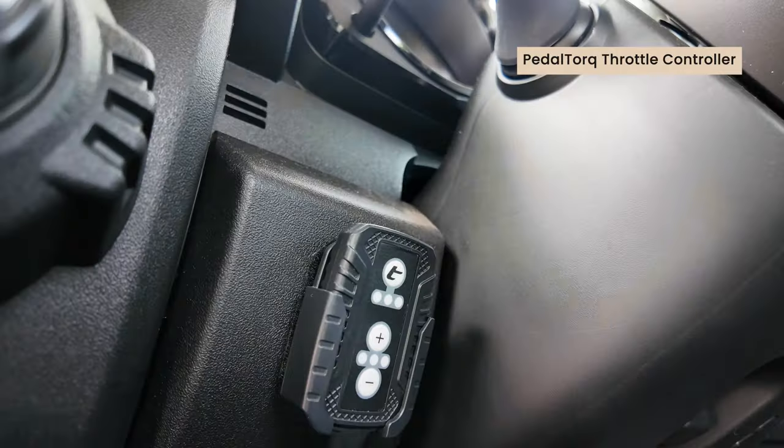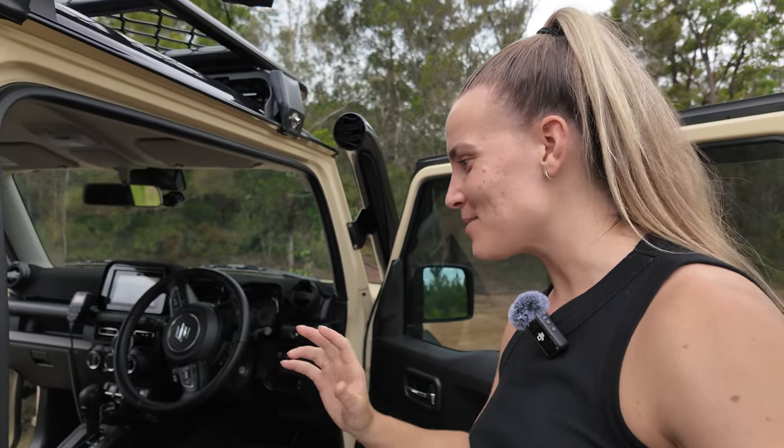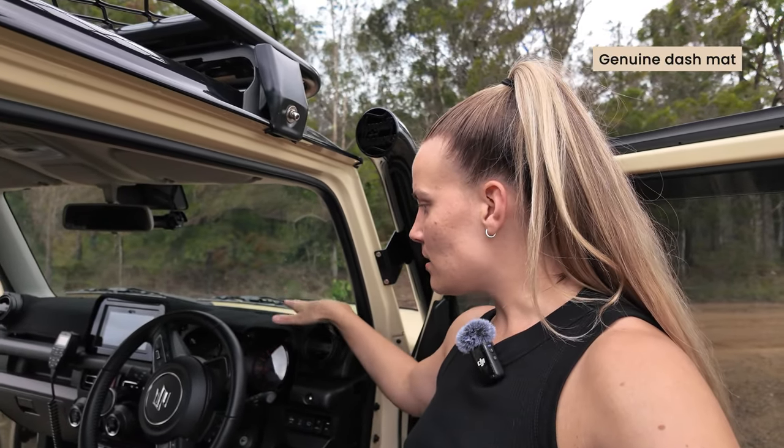The throttle controller from Torquid is a great mod. Before I had it, the car felt sluggish — it wasn't responding well from a standstill. With the throttle controller, it reduces throttle lag so you get there quicker. People say it doesn't add horsepower and they're right, but that's not the point — it just makes the car feel more responsive. If I had to do it again, I would have gotten the throttle controller from day one.